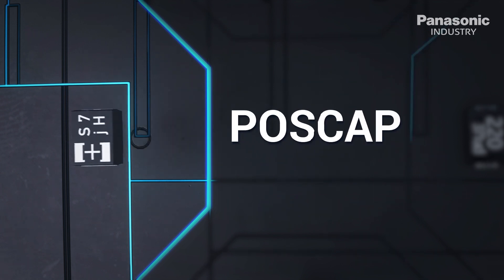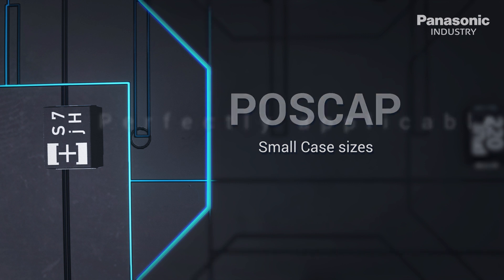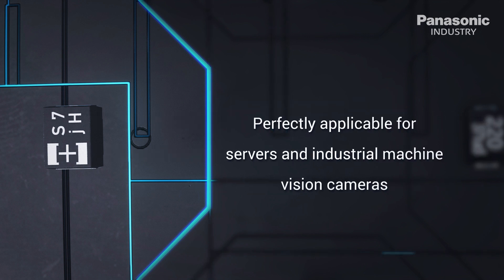On top of that, the POS cap offers advanced miniaturization options including land pattern compatibility. That makes it a perfect replacement for pure tantalum capacitors. Opposed to tantalum caps, polymer caps do not suffer from flammability. POS caps are perfectly applicable for servers and industrial machine vision cameras.